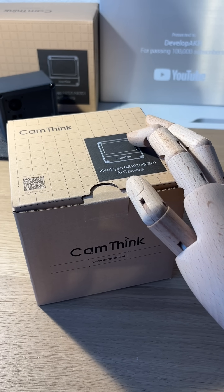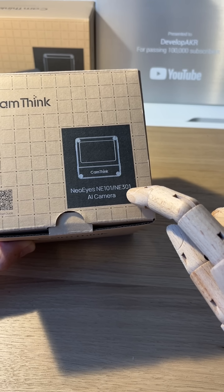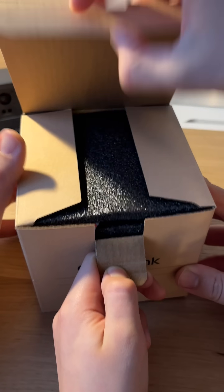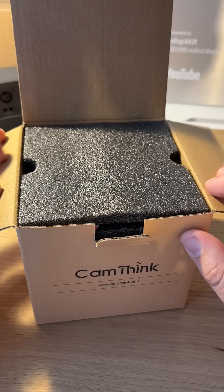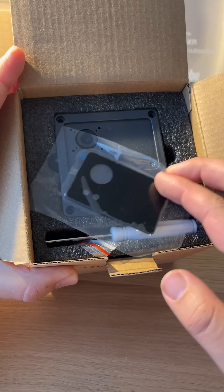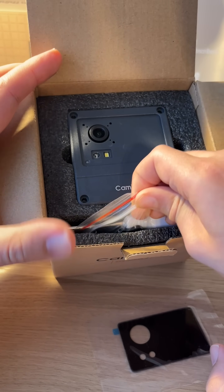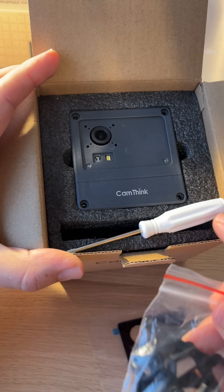Hello. Today I'm introducing the CamThink NeoEyes NE301, a compact ultra-low-power Edge AI camera designed for developers and prototyping. It's ideal for robotics, smart cities, industrial monitoring, agriculture, outdoor surveillance, or wildlife tracking.